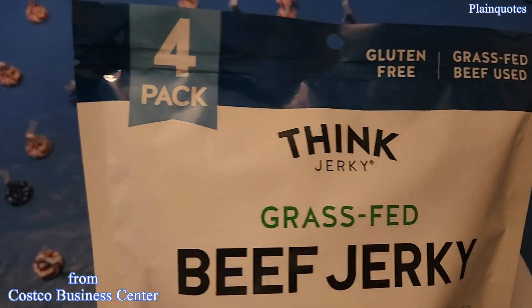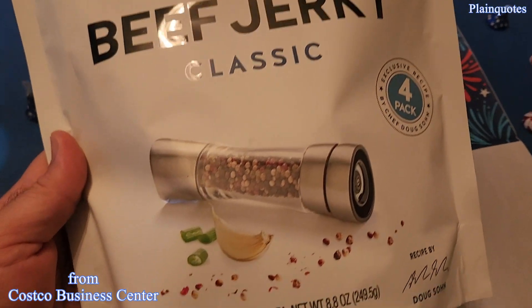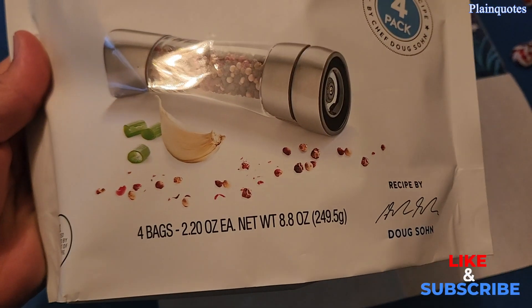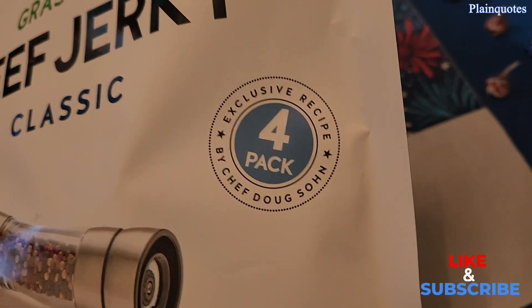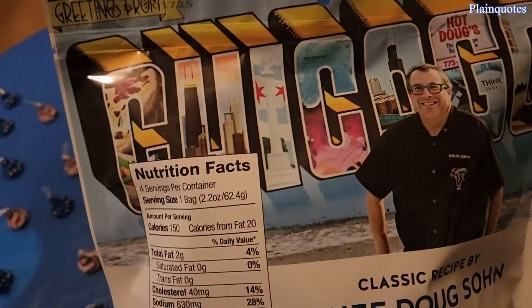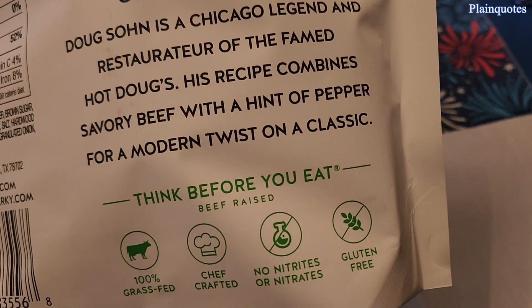This is thank jerky, and I got it from Costco for $13.99 — great price. It comes in a four pack with nice pepper, garlic, and onions. This is Chef Dog Sean's exclusive recipe with his signature on the packaging, and what grabbed my attention is the ingredients. Greetings from Chicago — pretty awesome.